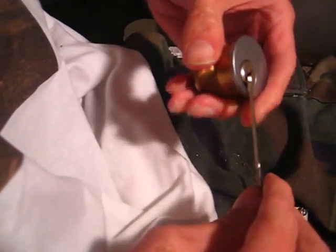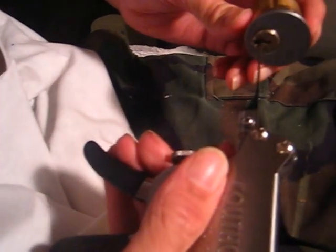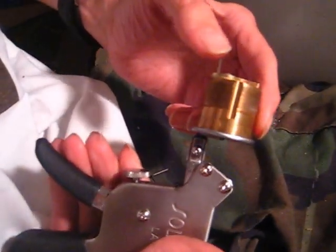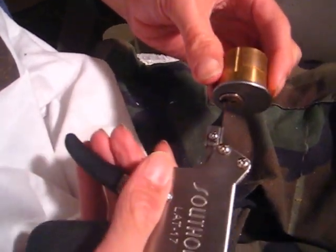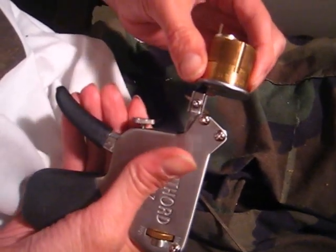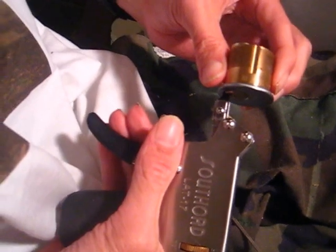The one mistake I see a lot of people make with a pick gun when they first start out is they take the pick gun and they stick the tip all the way in. As you can see it's coming out the back of the lock here. So what you want to do is don't quite stick it in so far, because if you do it will come all the way through to the back of the lock and won't be able to move. That's the first mistake I see a lot of people make.